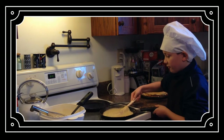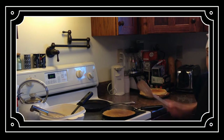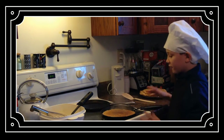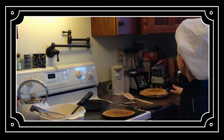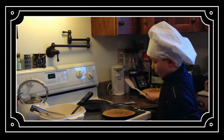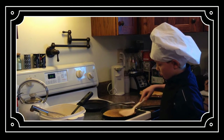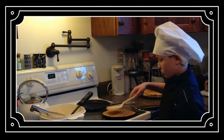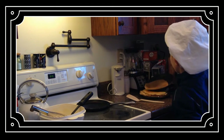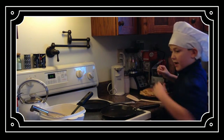Now I'm going to flip it. We're going to wait for the other side to get golden brown. After this, you might need the spatula because you can just slide it off onto your plate. And slide it off. Perfect.